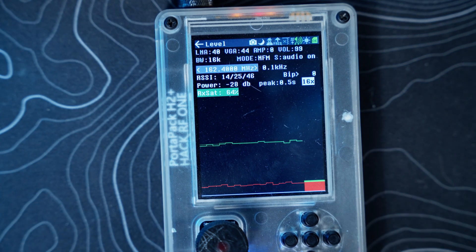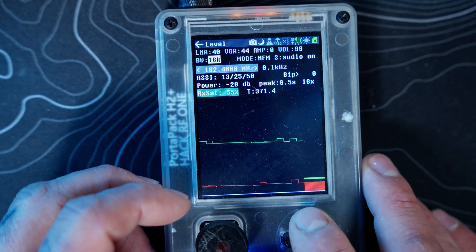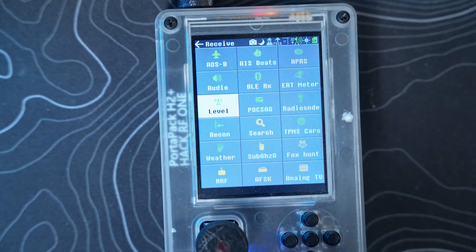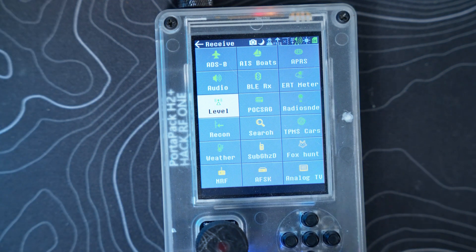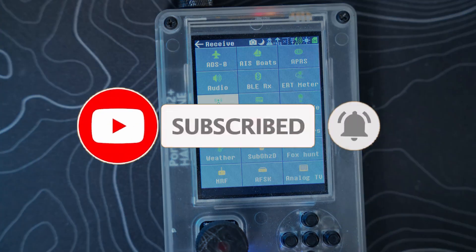That's the Level app on the Hacker RF1 PortaPack H2. Next week we'll be going over POCSAG — I have a pager arriving tomorrow, and I've set up POCSAG with a radio unit and my phone, so we'll be diving into that. Thanks for watching, appreciate it — don't forget to like and subscribe, and I'll see you in the next video.